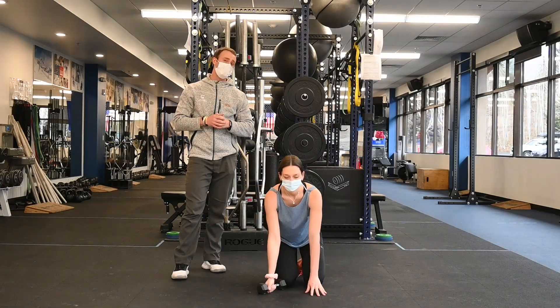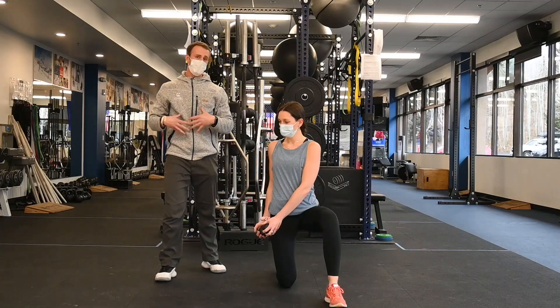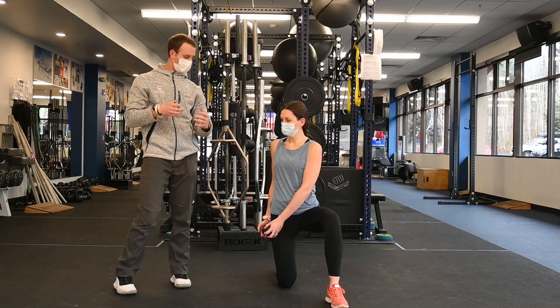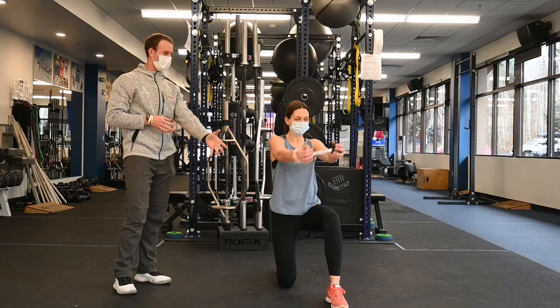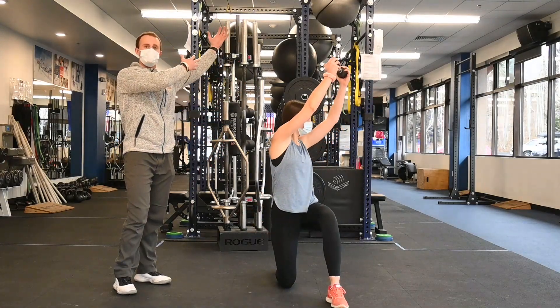The third exercise is a half kneeling transverse plane lift. We're working on our core and our shoulders. So we're in a half kneeling position and Anika is going to take her external weight from her hip pocket to her opposite shoulder.